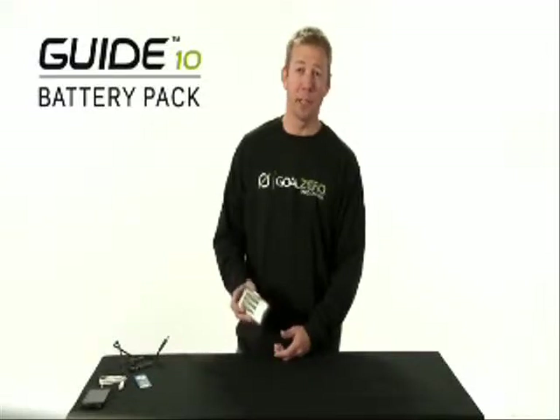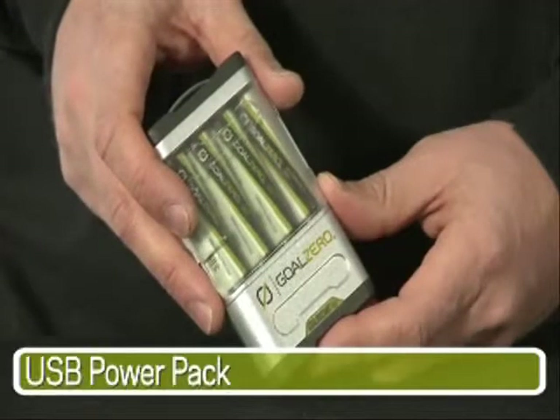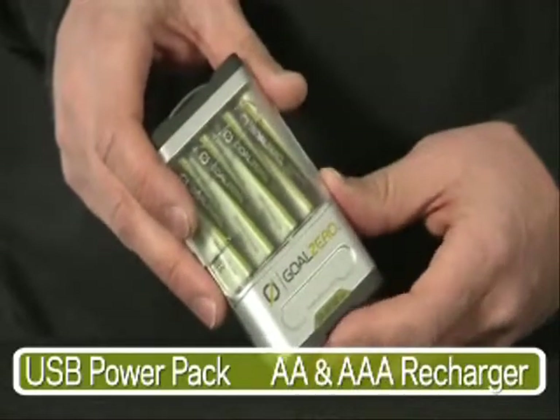This is the Guide 10 Power Pack. It's two things in one — you can use it as a power pack or you can recharge your double or triple A batteries.